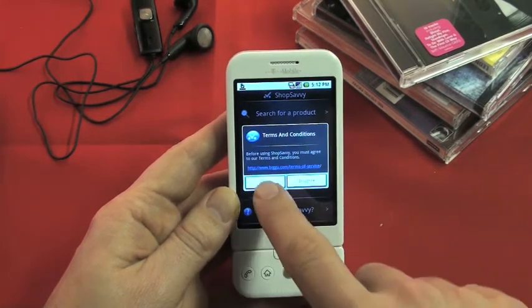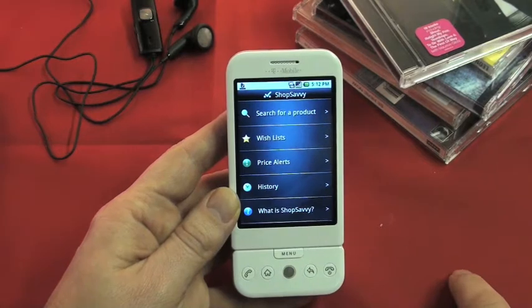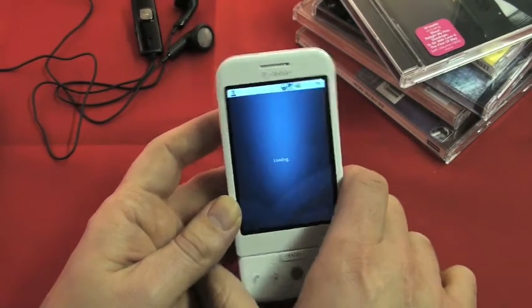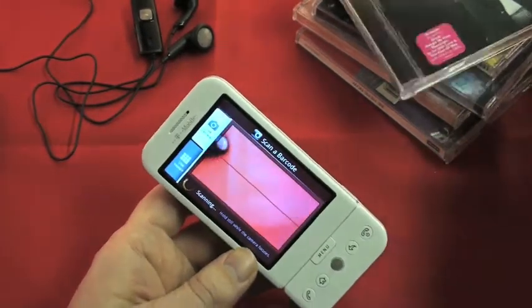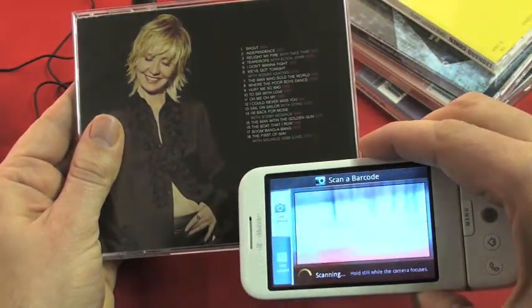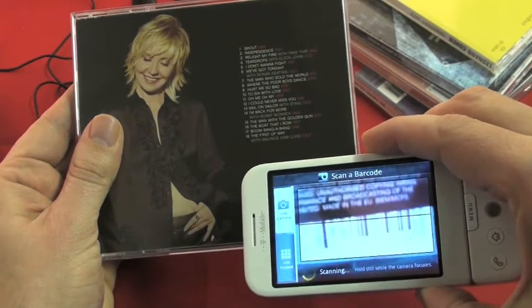Shop Savvy allows you to scan barcodes from products such as CDs and books, and find the best price on the high street or online — and online you can even buy there and then. So let's show you how it works. Get yourself something with a barcode on. Let's choose this Lulu's Greatest Hits, and then, much like you'd use a camera, you just focus in on the barcode.